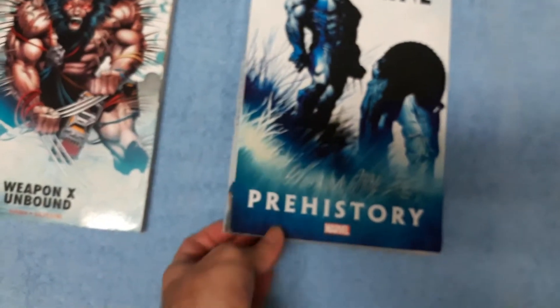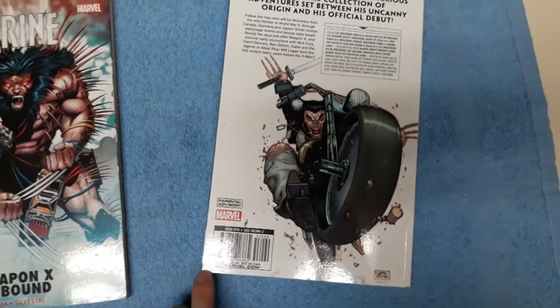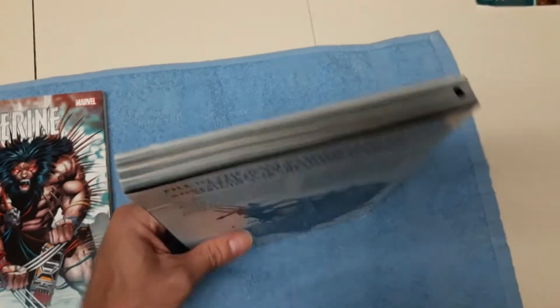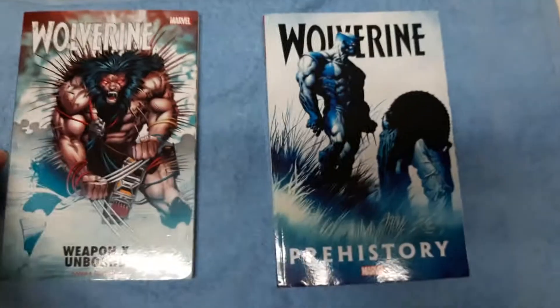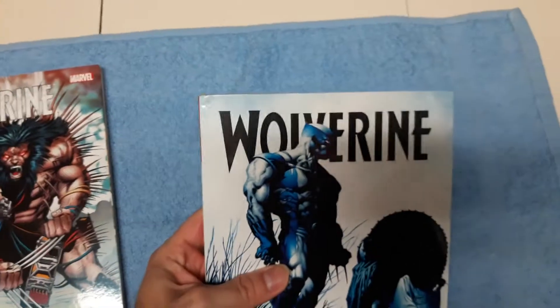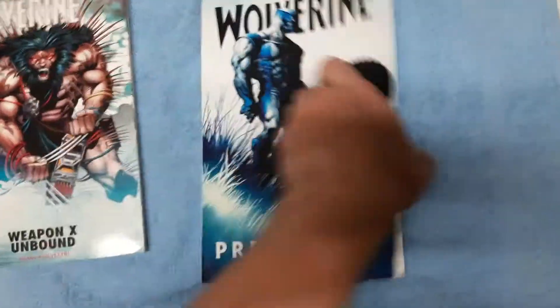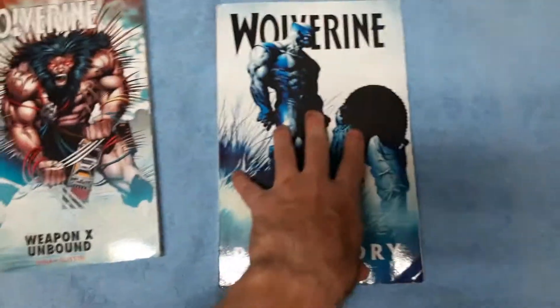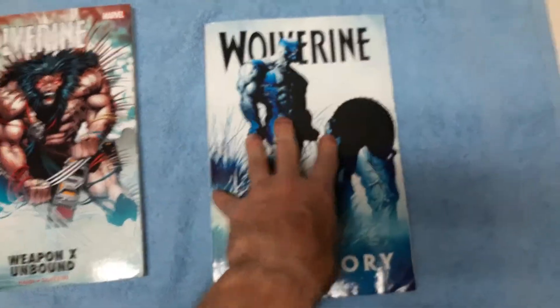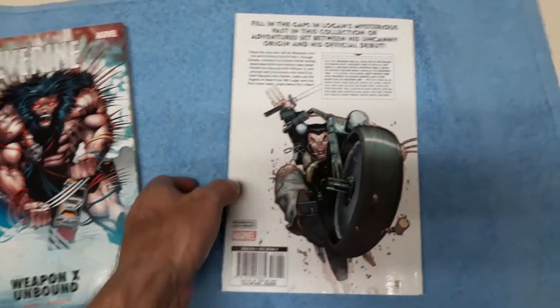I'm planning to sell that one along with Wolverine Prehistory. It also has some flaws — little indentations and some stuff on the back as well. They're not in perfect shape, but they're solid. I was thinking $25 for both. I'm currently reading this one. It has interesting stories — it's all the stuff of Wolverine before he met the X-Men: his life in Japan, his life as a soldier, et cetera. Solid stuff. It's about four miniseries and a few one-shots — I'll be doing reviews of the four miniseries. Stay tuned for those. So these two for $25.